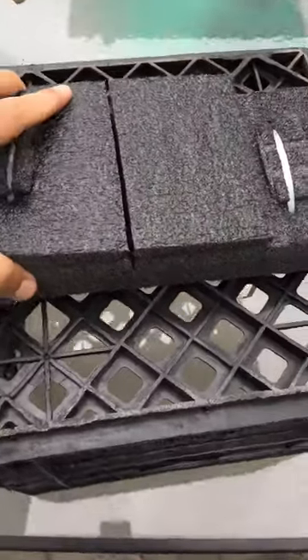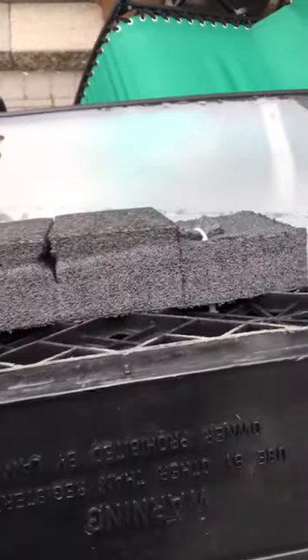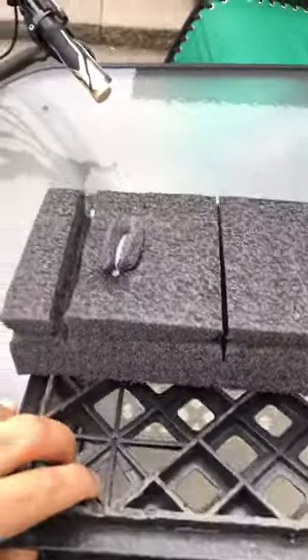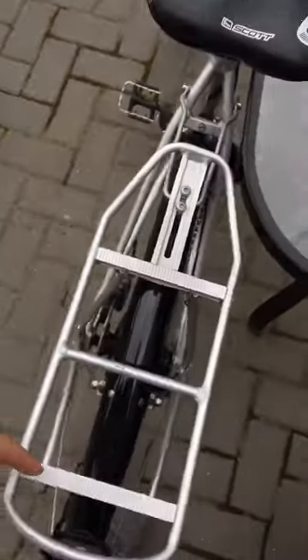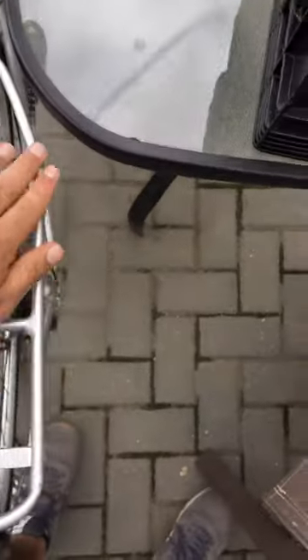I used the shipping foam from a laptop or something that I had previously saved. You create two cuts in order to get the foam to sit perfectly on the saddle so it doesn't move around, because the saddle is very slippery. You also want to protect the paint on the saddle.